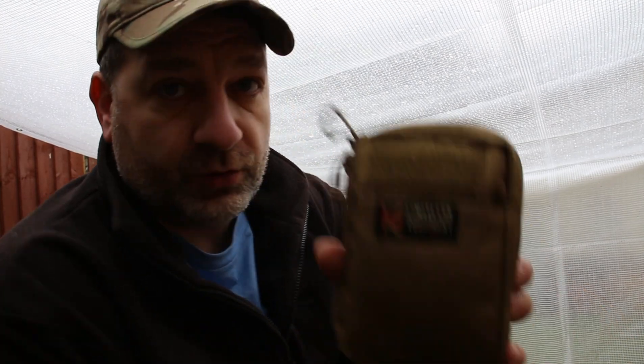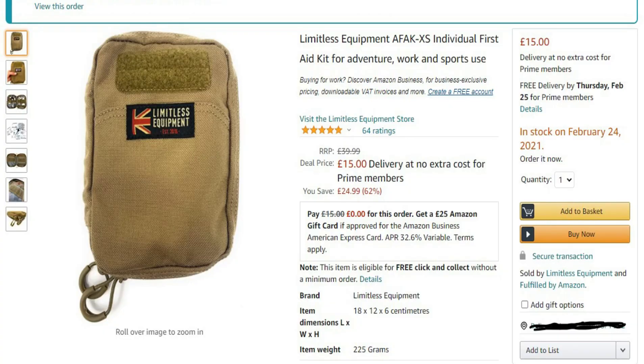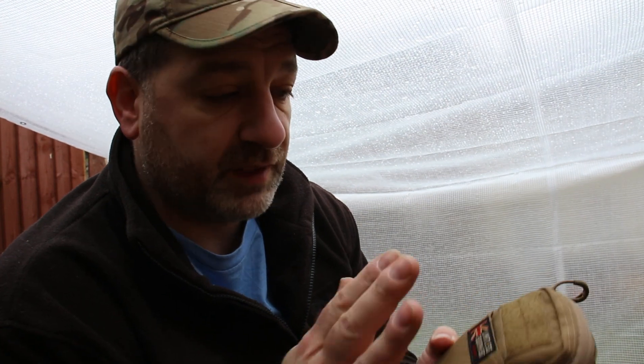Hi guys, Joel from Prepper in the Woods here and I am shooting a video from my new location. This is a clear top so I have some light in here. This is from Limites Equipment — Prepper Dell posted this on my Facebook group because they had a good sale. This was £30 down to £15, so like half price. Not only is it a first aid kit but it also comes with all the kit inside, so let me just show you the pouch and the kit you get.